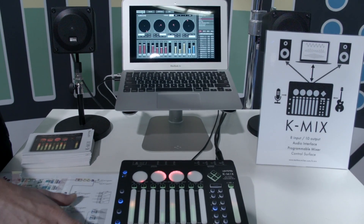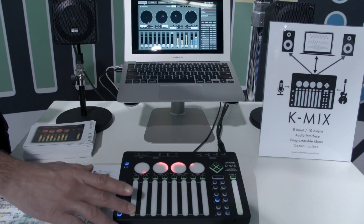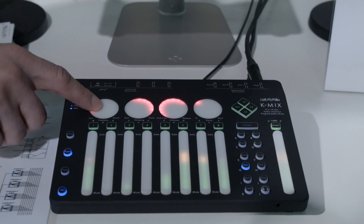We redesigned the interface from the ground up. If you know our other products, we use this kind of interesting silicone interface, and this is brand new, so it's super sensitive — very, very sensitive. The faders are actually ribbed to let you move your fingers easier on them.